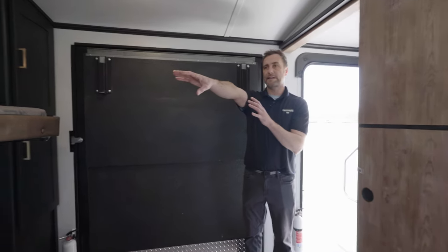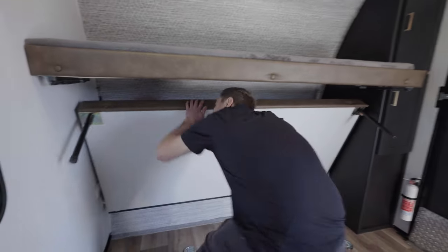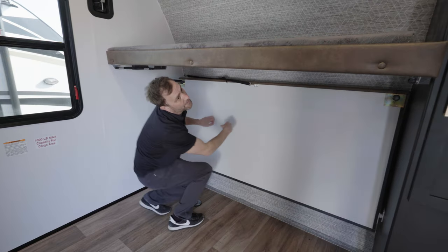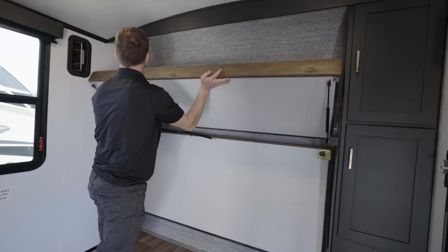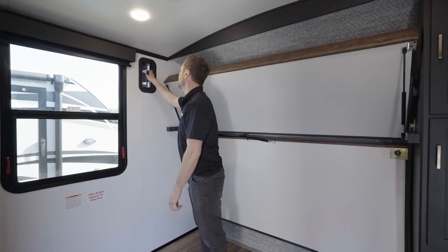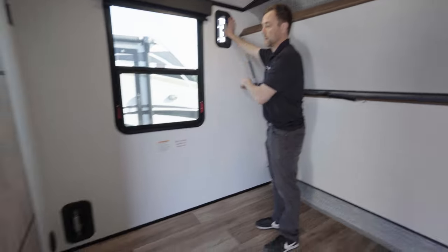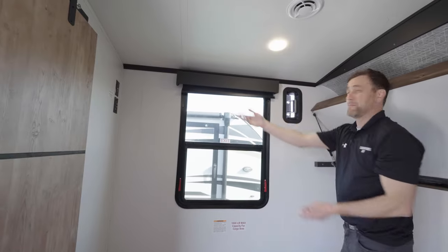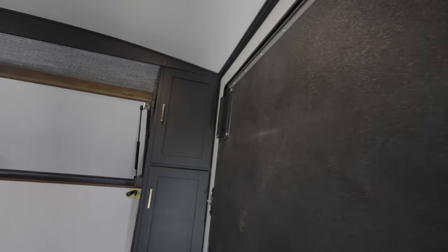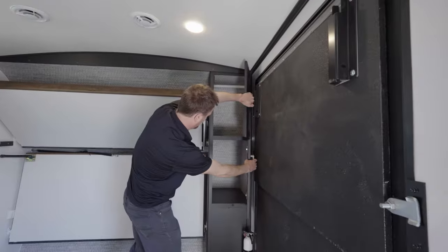Garage area: we have the bunks laid down — two bunks, easy to put up. Let me grab this strap — it's tight, but you want it tight — and then this one just pops up. These are vents, so if you want some airflow it's there, two of them. Heat vent in here. If you want to put a television in here, you can. Garage door, fire extinguisher, and a couple of cabinets.